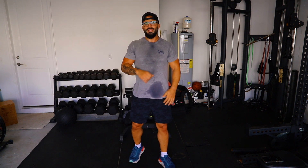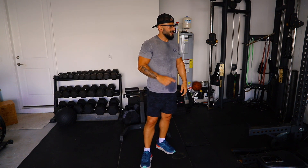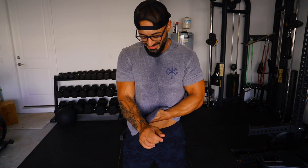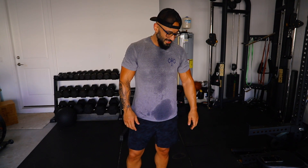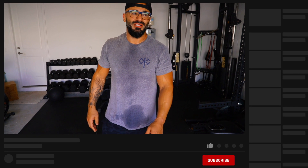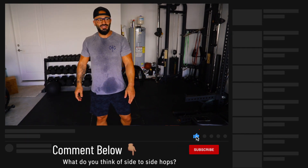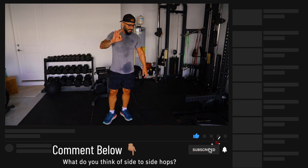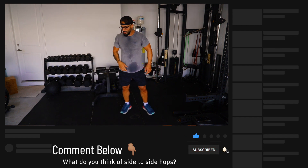This is the third set and we still have one exercise which is side-to-side hops. I just think this last exercise is silly — it looks so easy and feminine, like dancing, which I'm not a dancer. I can't dance. Three, two, one, go.